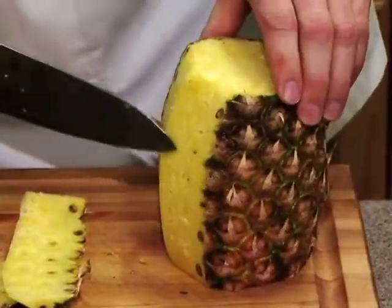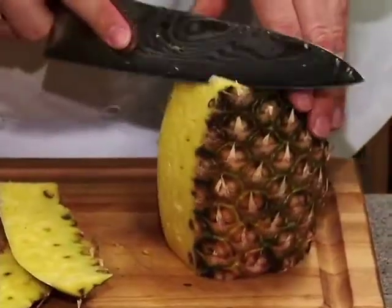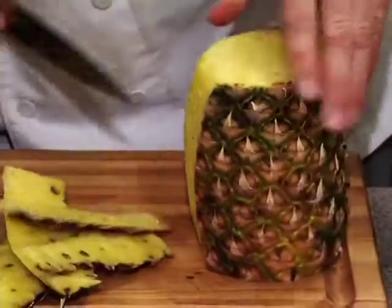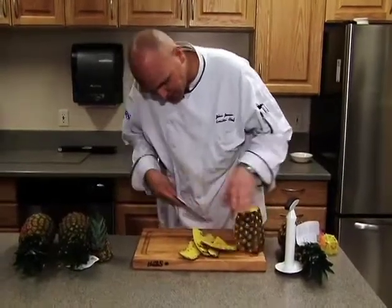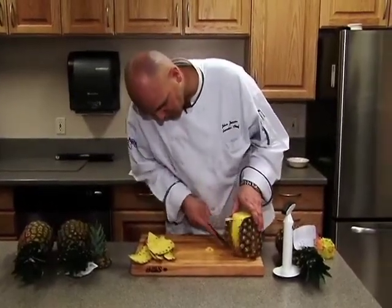You want to cut just deep enough that you cut all those spots off, but you don't want to cut too deep and waste too much of the fruit. If you miss a spot, you can just go over and get it. For me, it's not so appetizing just to chew on those fibers.